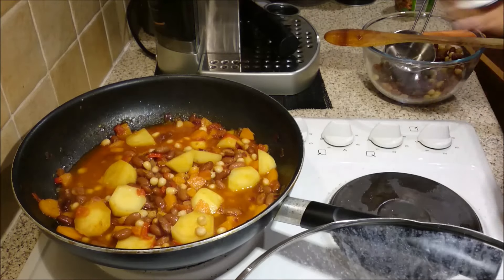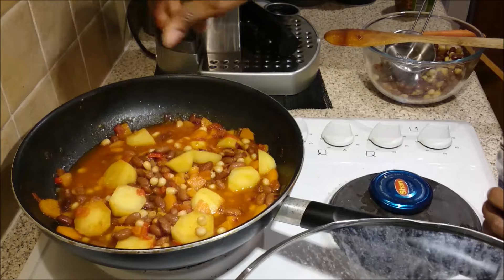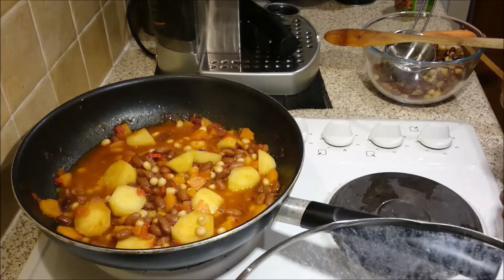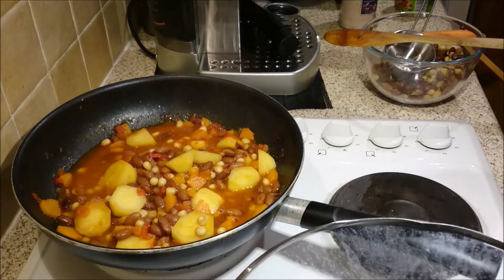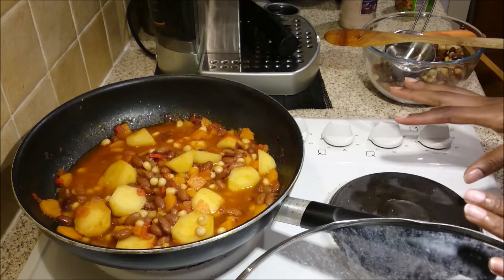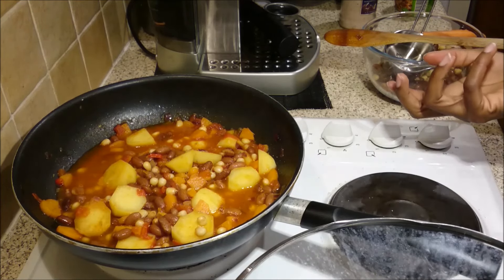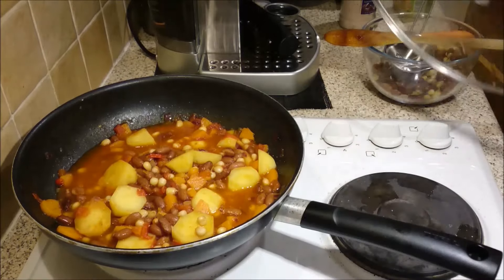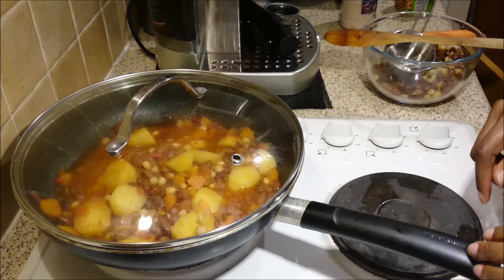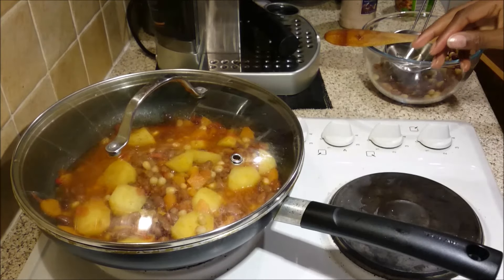First of all I'm just going to add a pinch of salt. Be careful with salt because if you've added any beef, chicken, or vegetable stock they tend to have salt in them. The best thing is to add a little and then if it's not salty enough when you're having your dinner you can add it then — it's easier to add than to take out. I'm going to let that cook for a few more minutes.